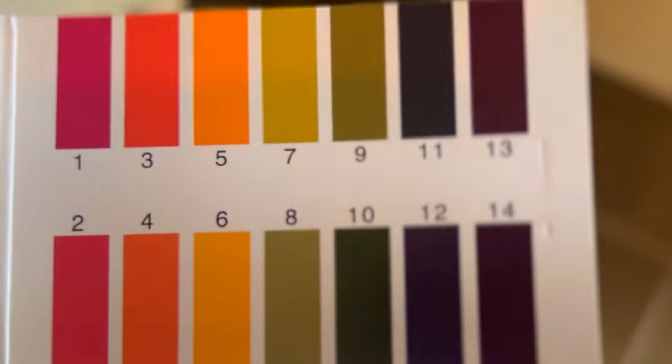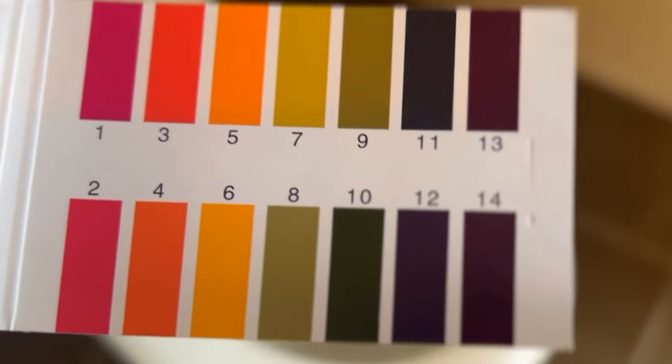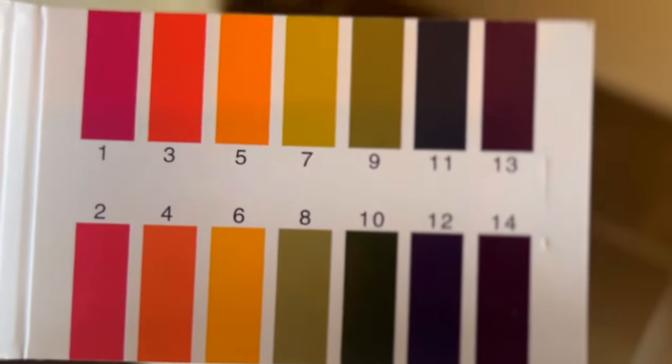The deposits in the toilet bowl itself — lime scale — are actually alkaline also, so that's why we need to use an acid to dissolve them.